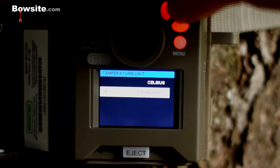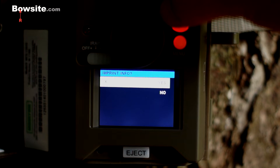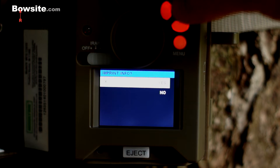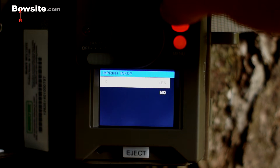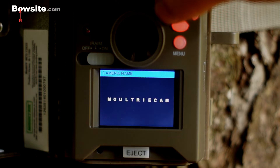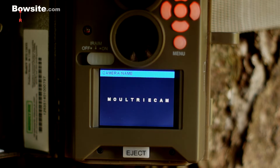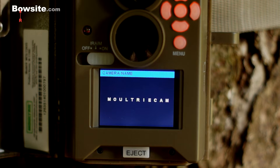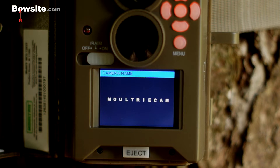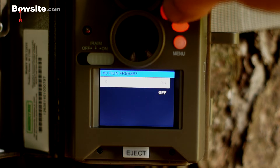We want temperature units in Fahrenheit. Input data — yes, so that gives you the date, time, card name, camera name, and I think even the moon phase. I always say yes to that. You can change the name of the camera — it's set to Moultricam by default. I usually change mine to something like Cam01, or if it's Oak Grove it'll be OG01, but we're not going to bother changing the name for this.